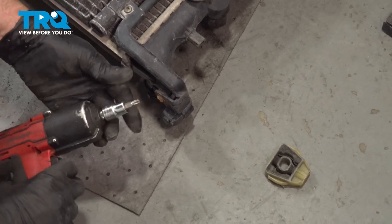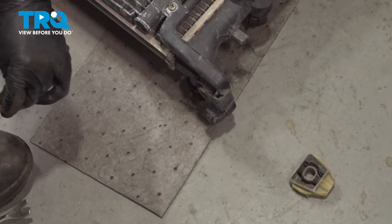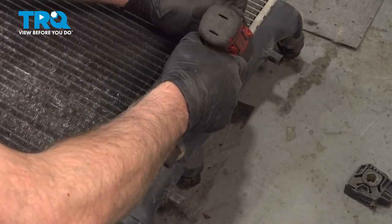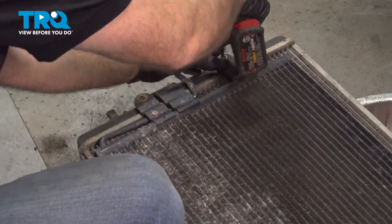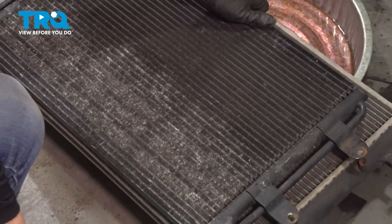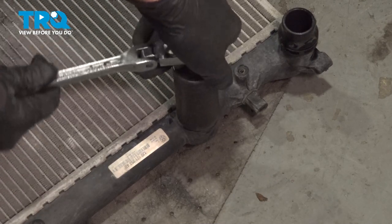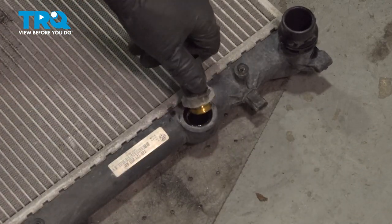Take this bolt out under here using the T30 socket, then the rest of the bolts — two on this side, two on the other, same socket. Slowly grab the condenser, tip it up, and it slides right off. Tip the radiator over and take this sensor off using a 29-millimeter socket. Loosen that up — once it's loose, you should be able to untwist it yourself.